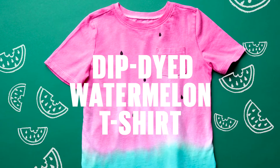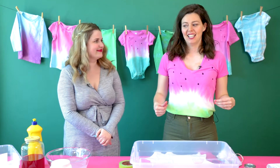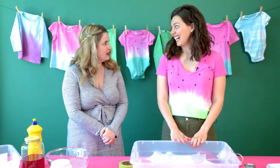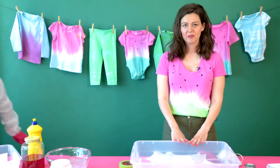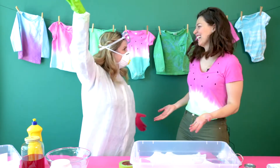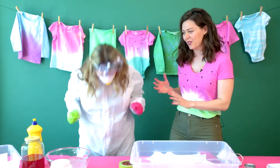Today we are going to show you how to make a dip dye watermelon t-shirt. Alyssa, I think you're a little bit overdressed for this project. Really? Yeah, I think you better change. I'm back! And I'm ready. That's better. I may be a little overdressed, but we'll work with this.